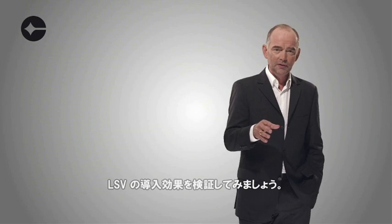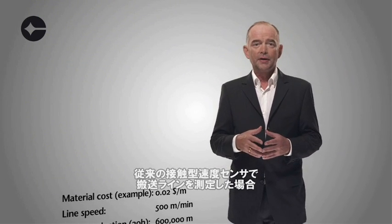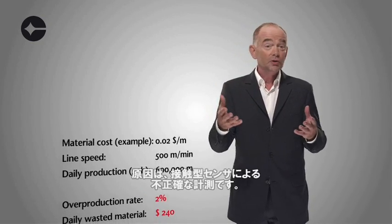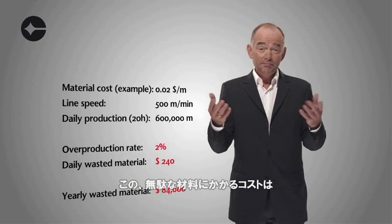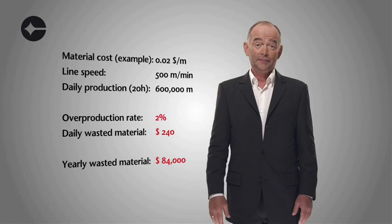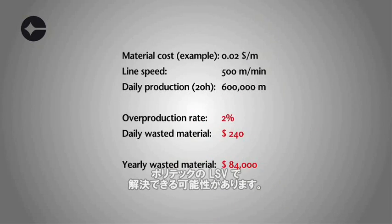Consider the following challenge. Using conventional length measurement methods, the product is oversupplied by typically 2% due to inaccuracies of the tachometer wheel. This may lead to unnecessary costs of many tens of thousands of dollars per year — all of which could be saved by using a Polytech LSV.